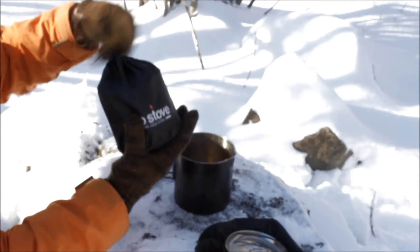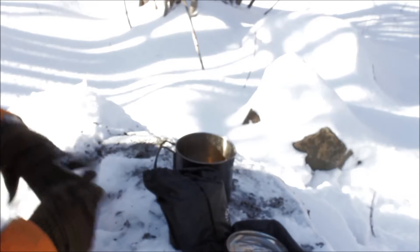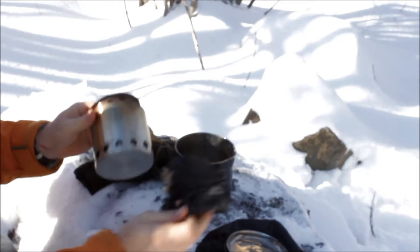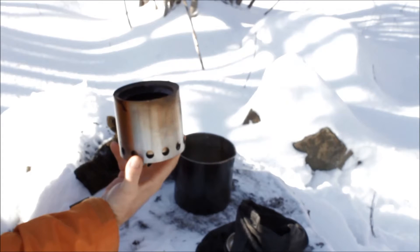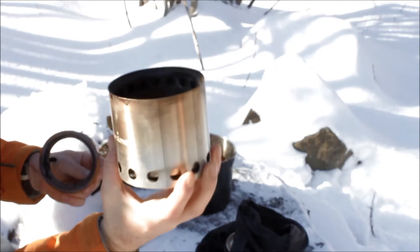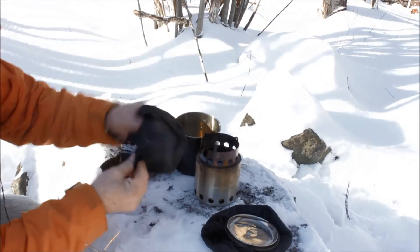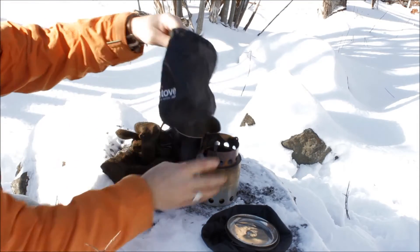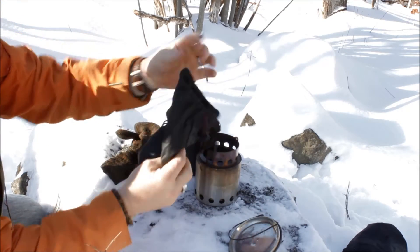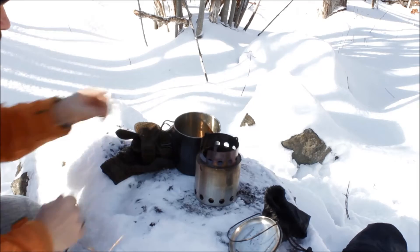Next is your stove, which again comes in a nice little stuff sack. It looks very much like a model called the Bush Buddy. This here has your grate in the bottom and then you put the pot stand on top of it. So both items come in their own respective stuff sack — one is for the stove and the other is for the Solo Pot — which keeps them clean from any soot buildup that you might get on the stove or on the mug.